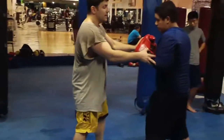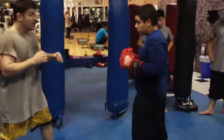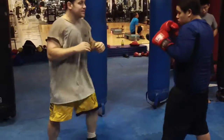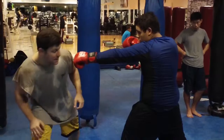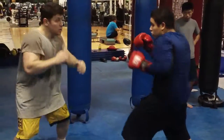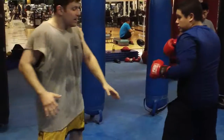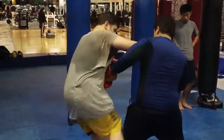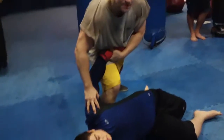Third thing you can do is a chassé savat kick to the knee. If I'm good at slipping already — the outside and stuff — he might come and I slip with a step out, then I chamber up and down. I'm dropping my kick and my body weight down on him.